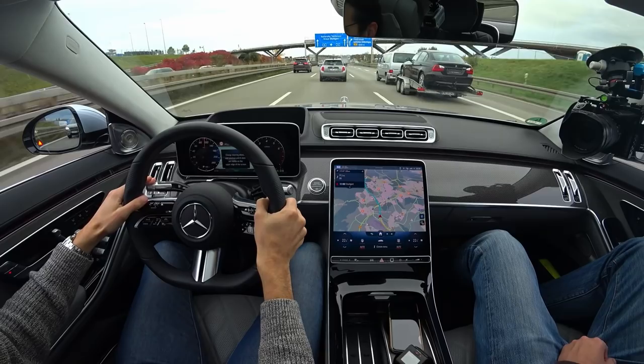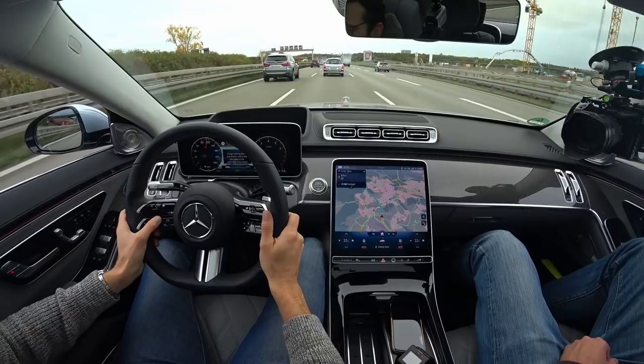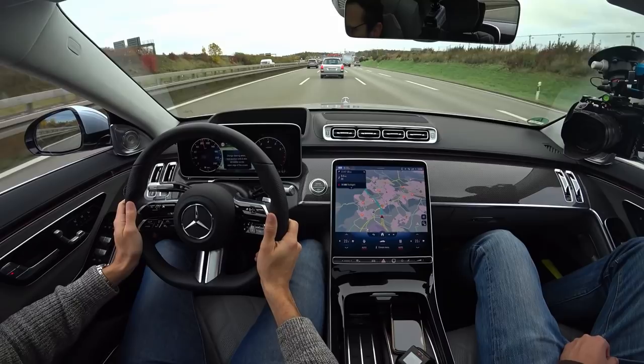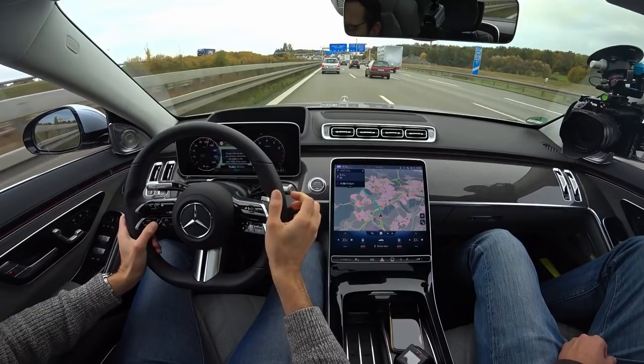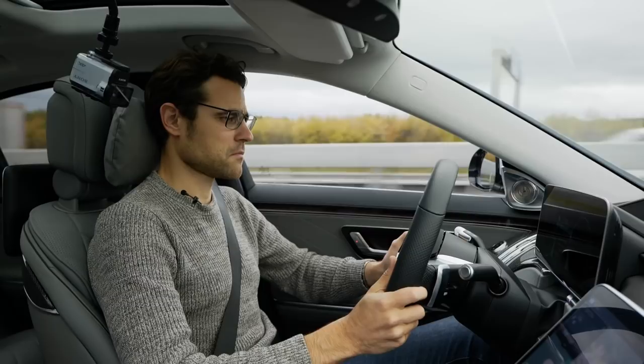The blindspot monitor is active in the side mirrors — when I hit the turning indicator, there's also an acoustic warning and flashing. Cruise control can be set on the steering wheel using the new capacitive buttons, though it's a little harder to get feedback from compared to the previous real physical buttons. The distance to the car in front is also being maintained. At any time I can also just accelerate myself. There's a message appearing on screen and I'm not entirely sure what the car wants.